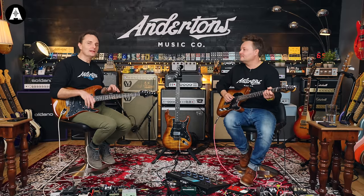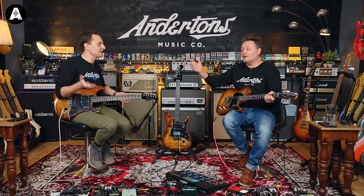When you pop this in the basket, go back to the Andertons website, search Ernie Ball, find a set of 10-to-46 strings, and pop them in the basket too. Or pop in a pick as well — but anyway, there we go.